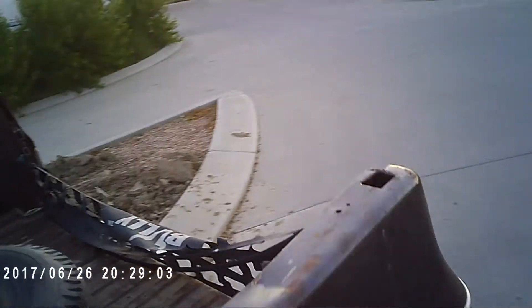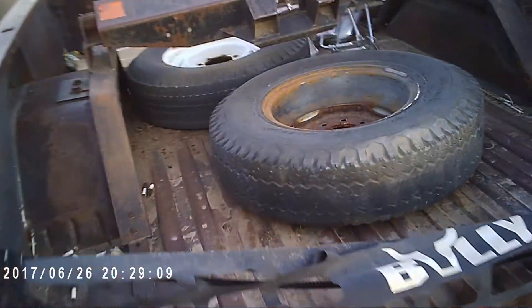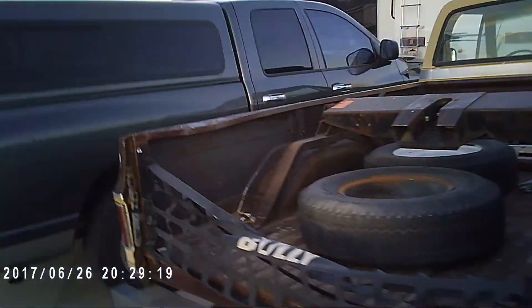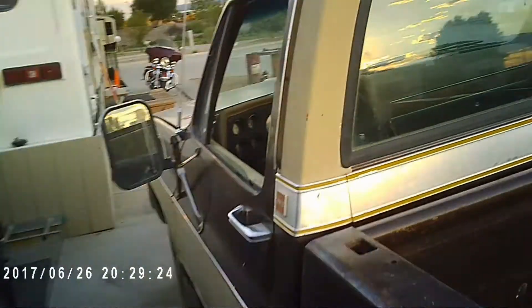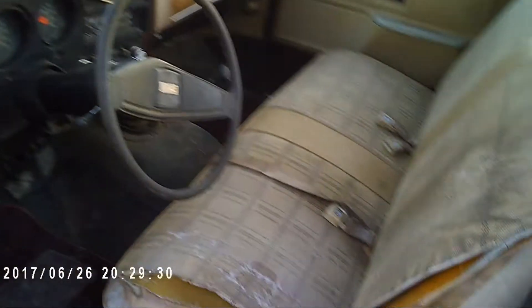But in general she ain't too bad. I gotta take the mesh off the back of this thing. It's got a step on this side — check it out, got a step for a sideboard — doesn't have one on this side, but the interior is not too bad.